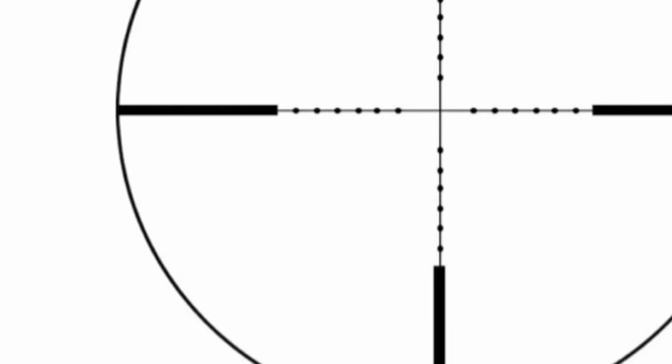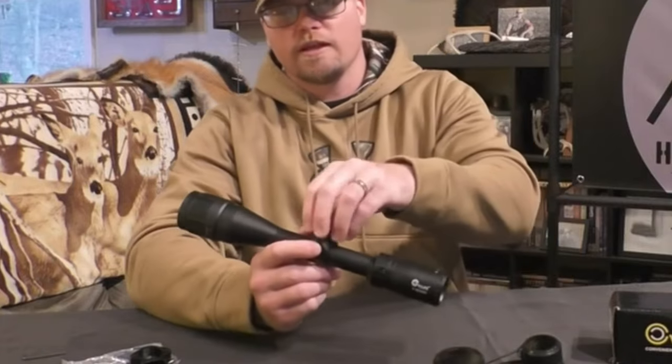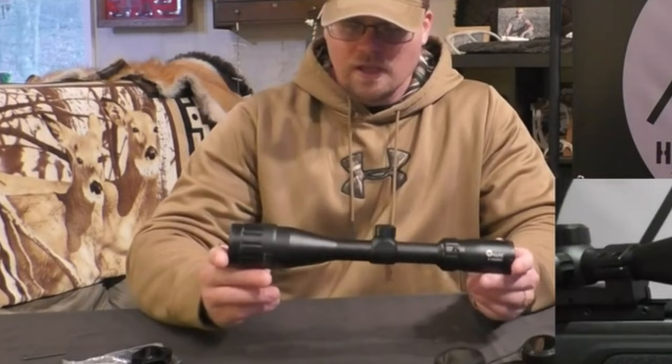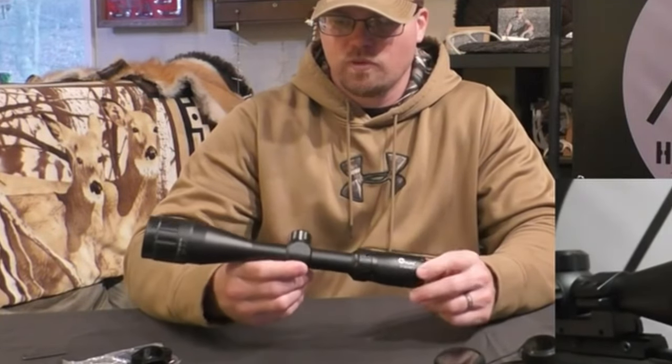The adjustable objective lens (AO) is a game-changer, offering a wider field of view with fully multi-coated lenses that deliver 95% light transmission. This high-contrast, color-accurate picture ensures you won't miss a moment, keeping fog, rain, and dirt off the lenses. In short, the CV Life scope offers precision, reliability, and clarity, making it a top choice for any marksman.